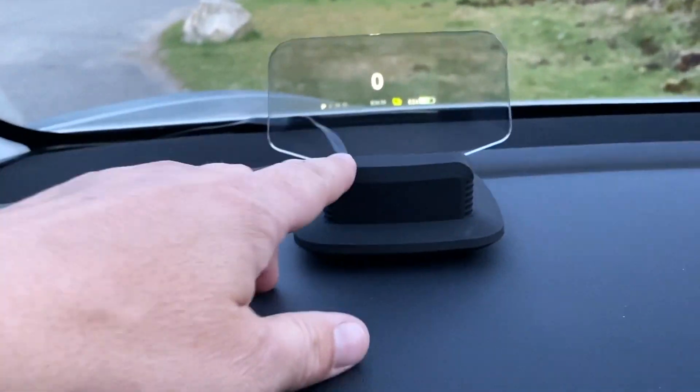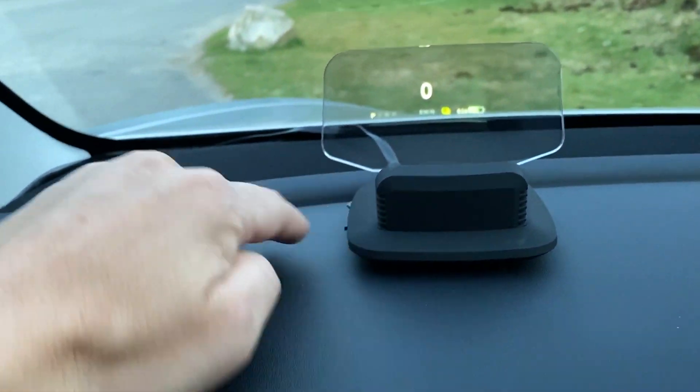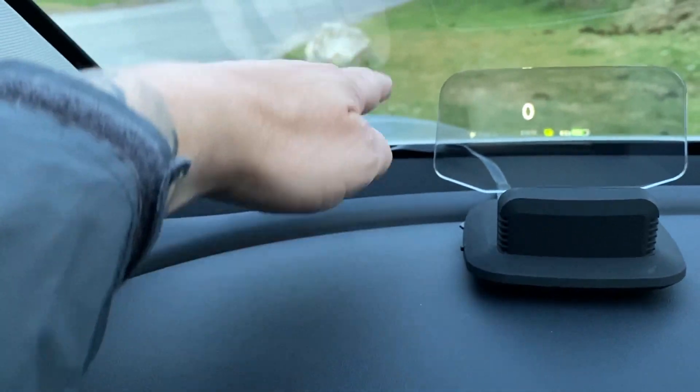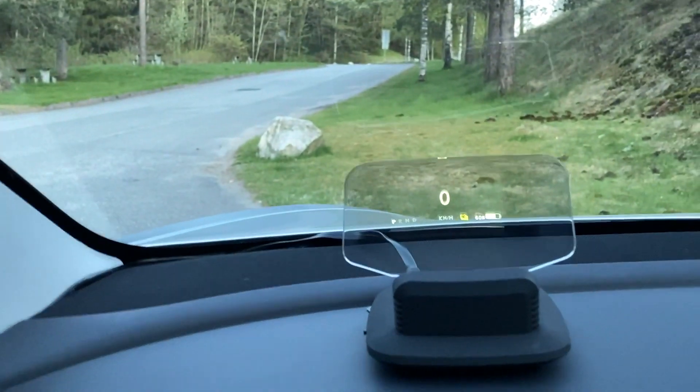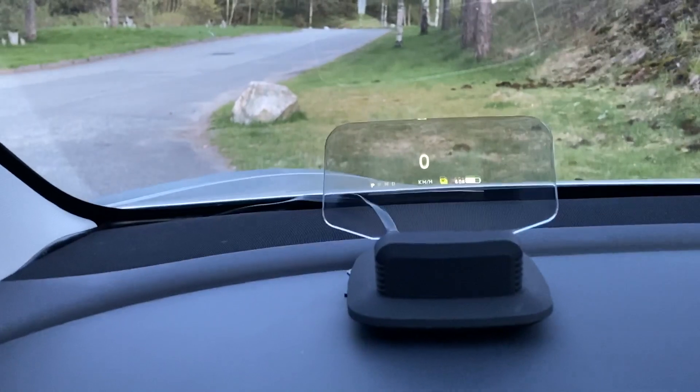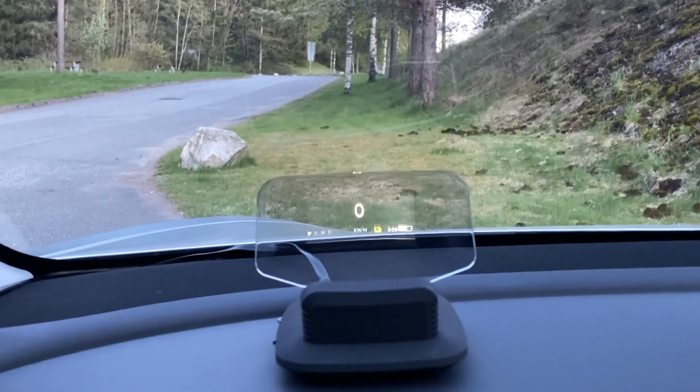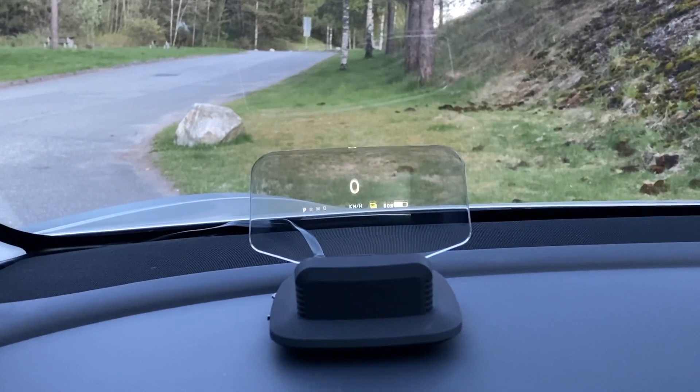Of course it would have been cooler if you could have this part angled here and have the glass attached to the windscreen or something. But now we're talking really, really expensive and really hard to do. So if you want a heads-up display, I think this is a really good solution.